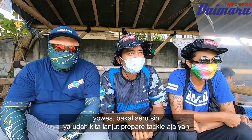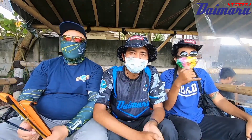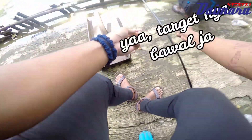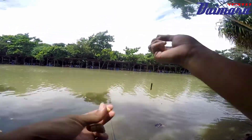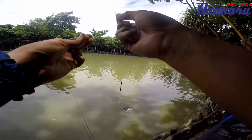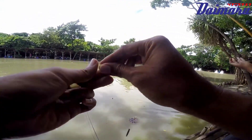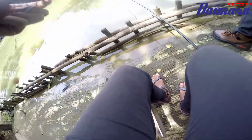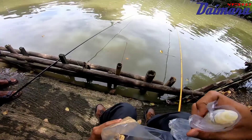Bakal seru sih. Yaudah kita lanjut, terima tackle aja ya. Tackle-nya pokoknya pakai micro fishing. Lihat deh mata pancingnya - kecil banget. Tapi apakah bisa dapat ikan besar? Seharusnya bisa. Mari kita mencari tahu, kita buktikan. Ini umpannya, kreasi dari Om Dud, Blessing Partner.